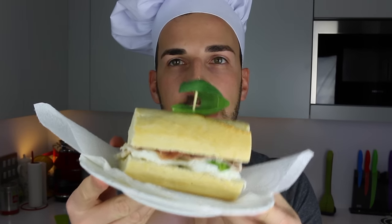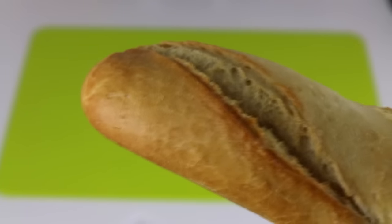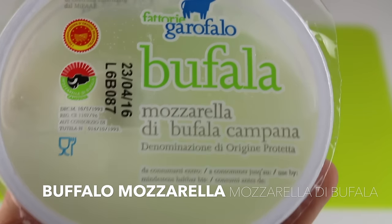And it's going to look like this. Better if you find some nice fresh Italian bread — I'm using a baguette, just don't tell the French, but I really like baguette. And then we need mozzarella, and not any mozzarella, we need buffalo mozzarella.